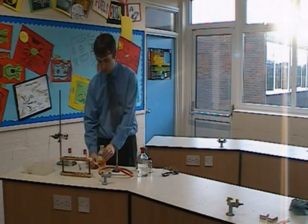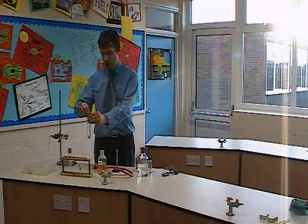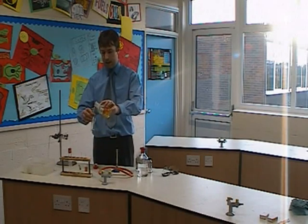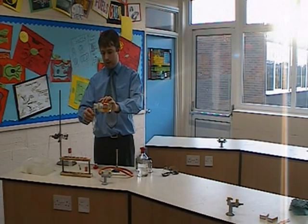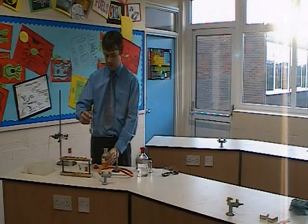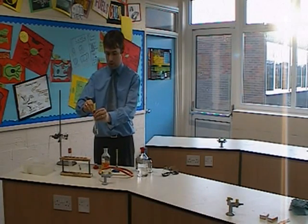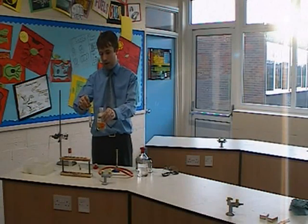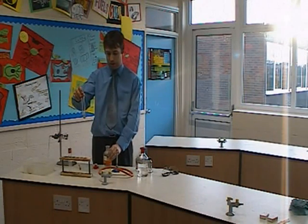If I pour some of that bromine water into a boiling tube containing paraffin as an alkane, the liquid will stay a yellowy colour. If I put the bung on and give it a shake, the liquid stays a similar colour to what the bromine water was in the first place.